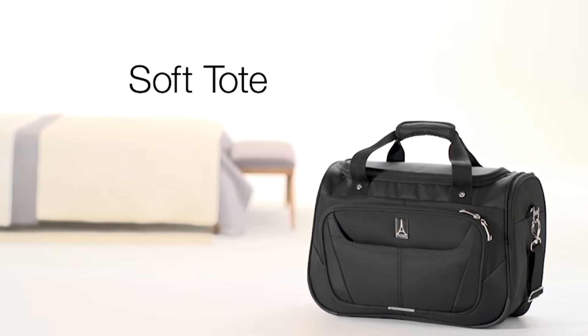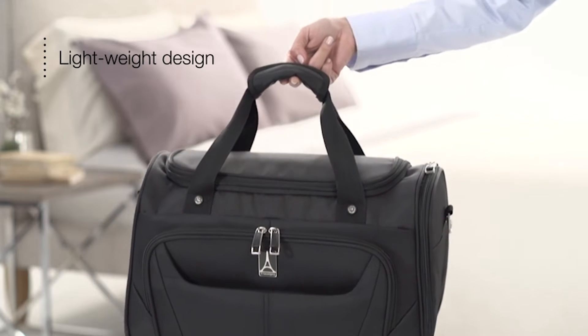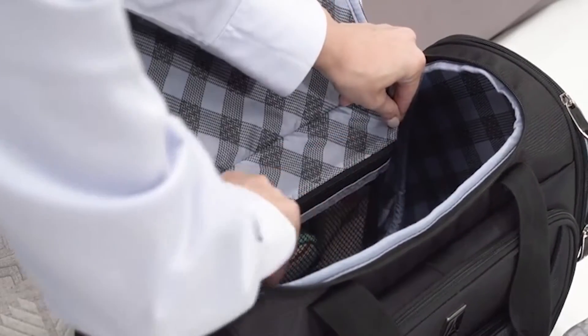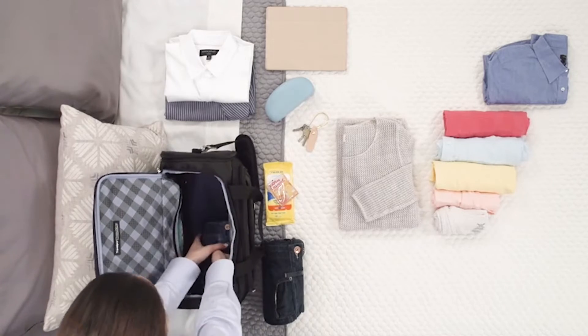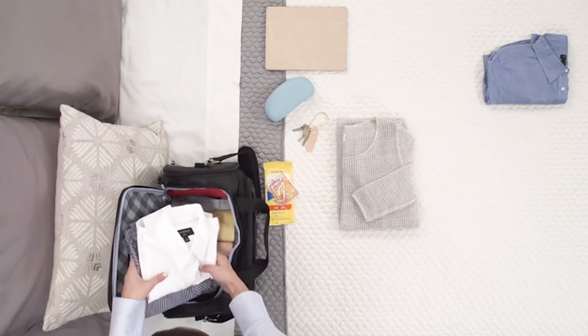Today I want to take a look at the Travel Pro Max Lite 5 Soft Tote. We'll take a look at some exterior features of this bag, take a look inside, see what we can pack. I'm going to throw this on my shoulder to show what that looks like. Then I'll finish up with some overall thoughts and impressions on this bag.